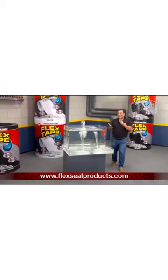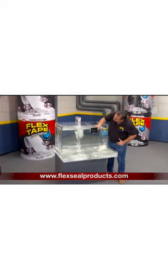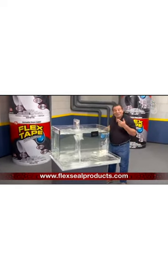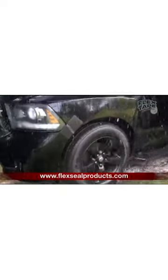Plus, Flex Tape's powerful adhesive is so strong it even works under water. Now you can repair leaks in pools and spas without draining them. For emergency auto repair, Flex Tape keeps its grip even in the toughest conditions.